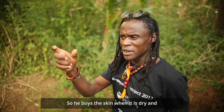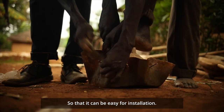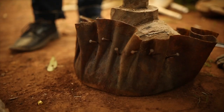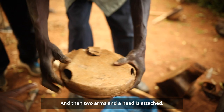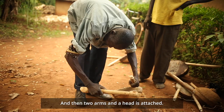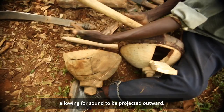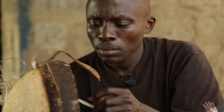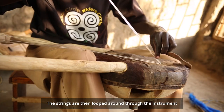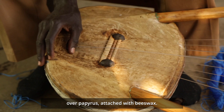He buys the skin while it's dry, and then he has to soak it to soften it up, so that it can be easy for installation. Then two arms and a head are attached. An opening is cut into the back of the resonator, allowing for sound to be projected outward. The strings are then looped around through the instrument over papyrus.